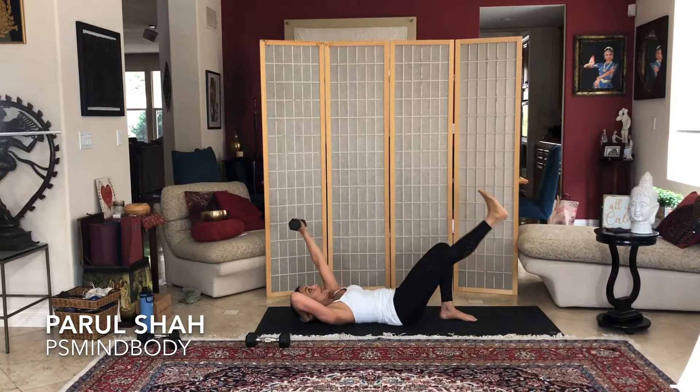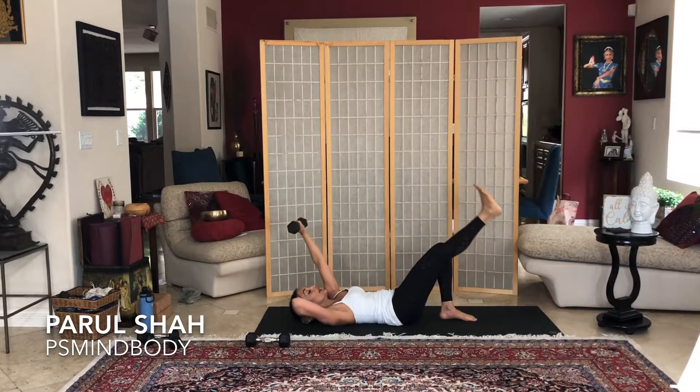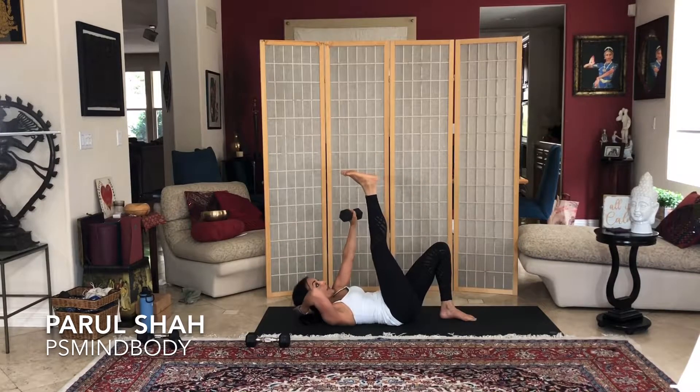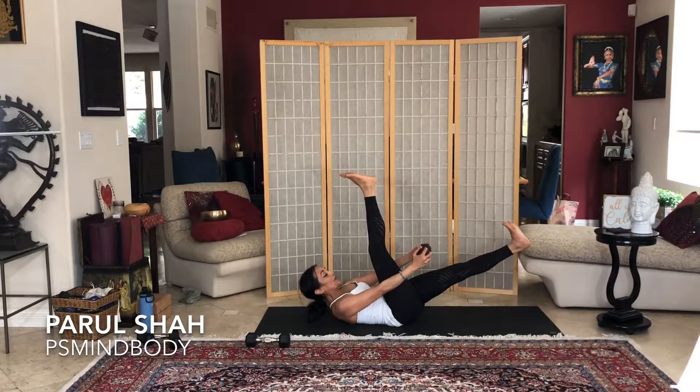Exhale and reach. Inhale, exhale, reach. This hand is just here to support your neck — we're not really pushing with it. Use your abs to lift you up, and remember no swinging. Five more to go — you're using chest, arms, quads, and abs. Three, and down, squeeze for two, and down, lift and down. Hold it here, take that weight behind the leg, hold it, lengthen the other leg straight across and breathe. Squeeze the belly down for three, two, and one.